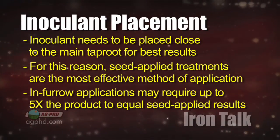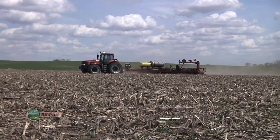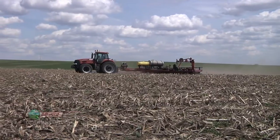We've also seen much better results when applying inoculant within hours of planting. Planting seed days or weeks later after treating results in bacteria mortality of up to 90 percent.